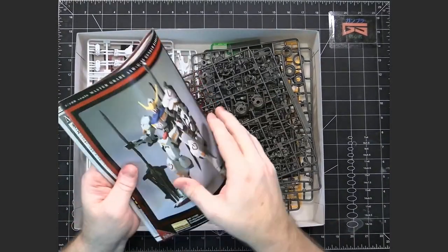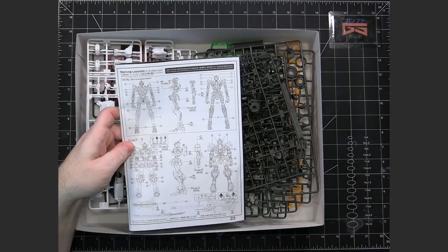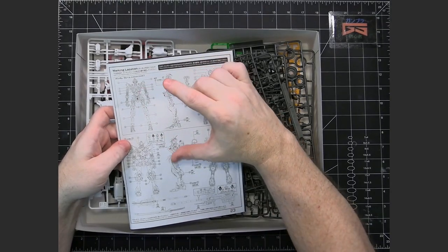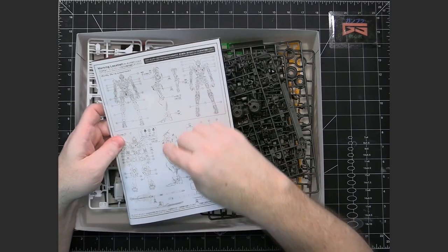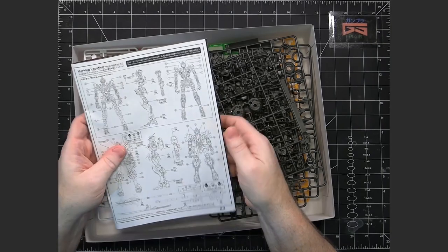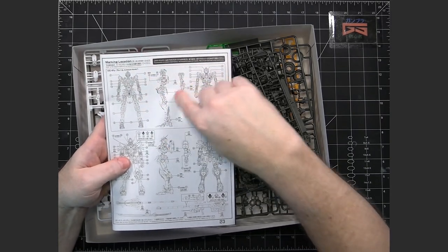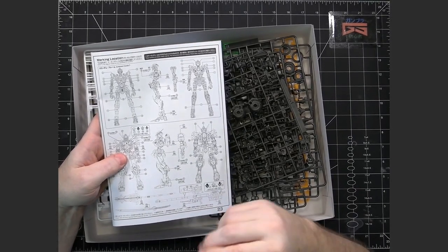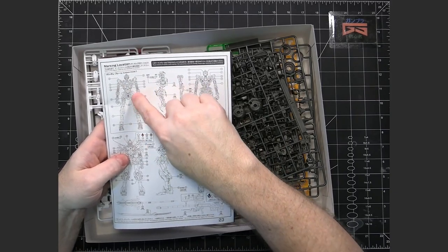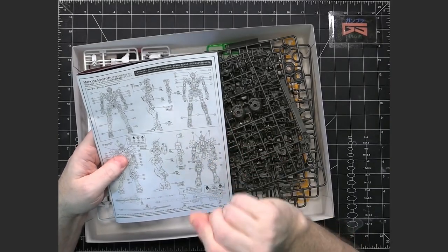One thing I want to point out before going much further is that in the markings diagram, there are actual stickers that go onto the inner frame itself. When putting this together, it's important that when you've got an inner frame part — because in the instructions the inner frame is built at the same time by body part — you would do the inner frame and then the armor goes on. Make sure that once you're done with an inner frame piece, check the markings to see what stickers or decals should be put on there, because if you wait until completely built, you would have to start taking things apart to reach those areas.